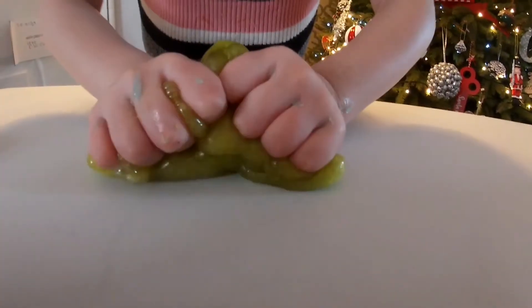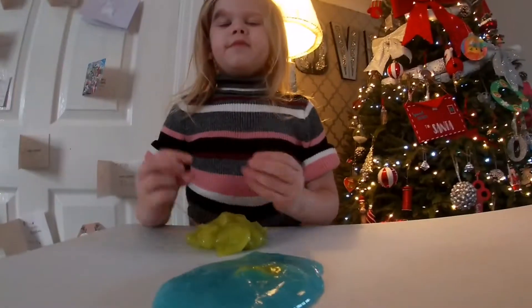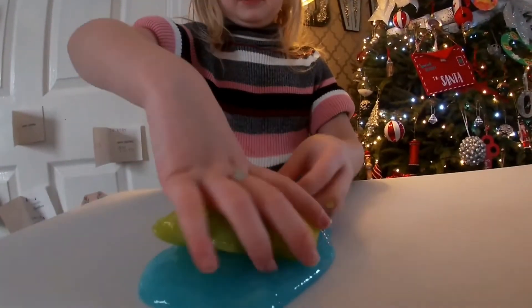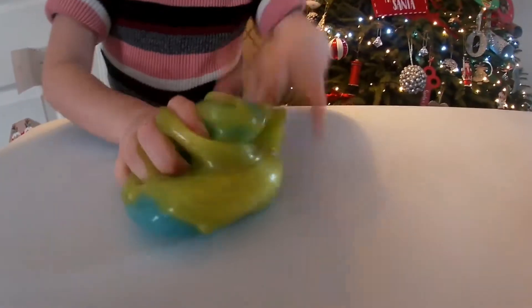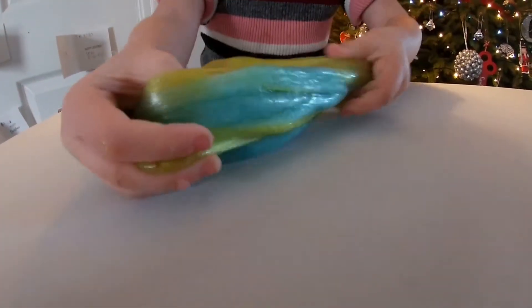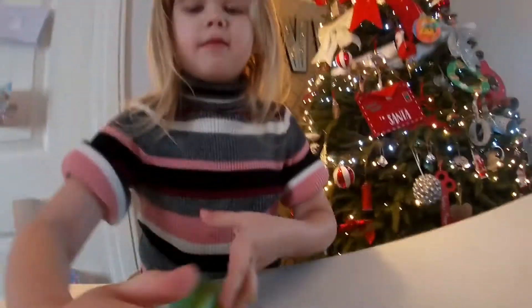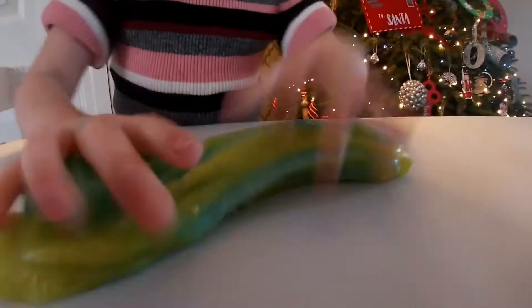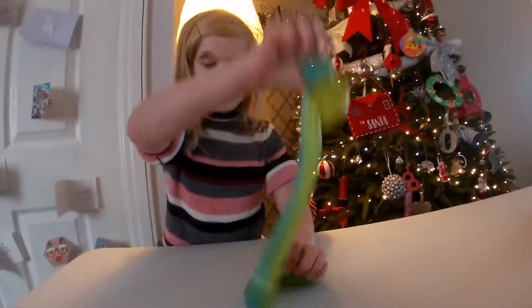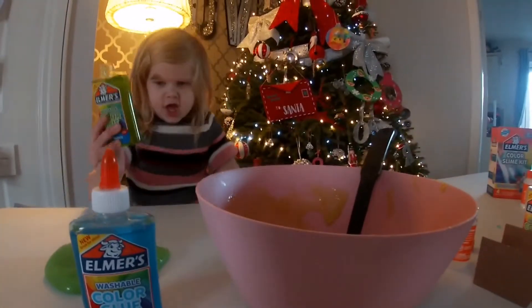It looks like bogeys. And now I'm going to mix these two together. It looks so pretty, cool. I think I'm going to put this in my collection. I'm going to mix these two together — the blue and the green.